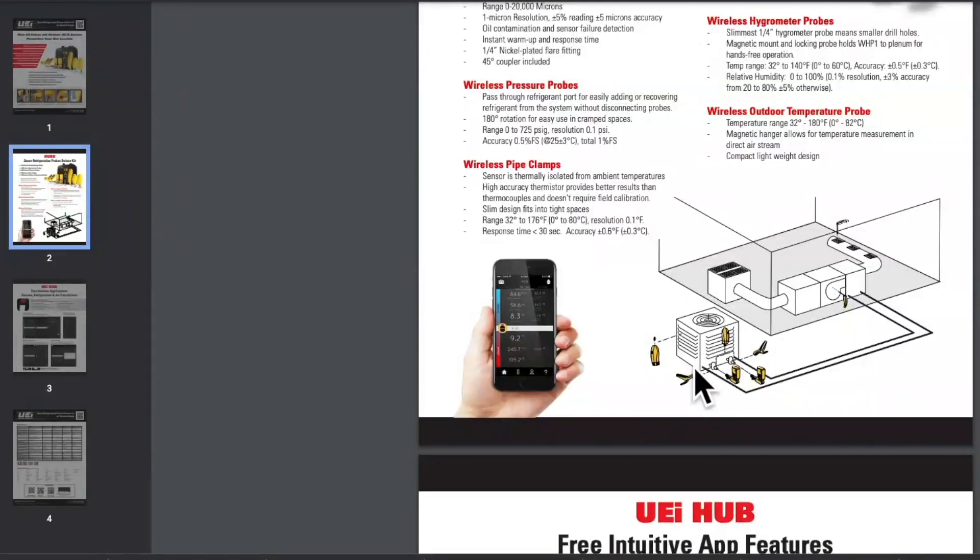This is the sort of placement you would see with the different metering devices from the Hub Kit. You have an outdoor temperature sensor, a micron gauge, clamp meters, pressure probes and pressure transducers, and a hygrometer to check humidity internally on the system itself.